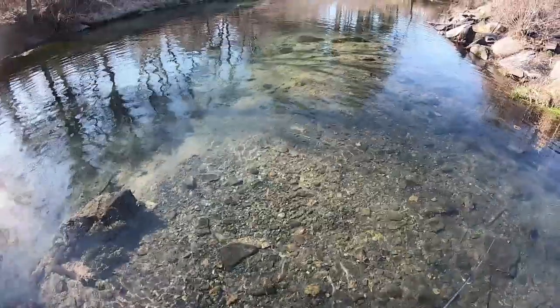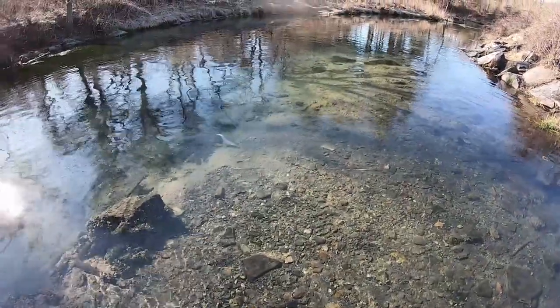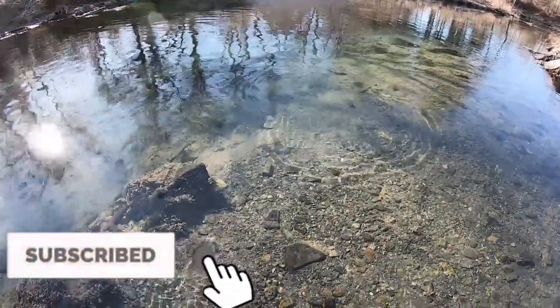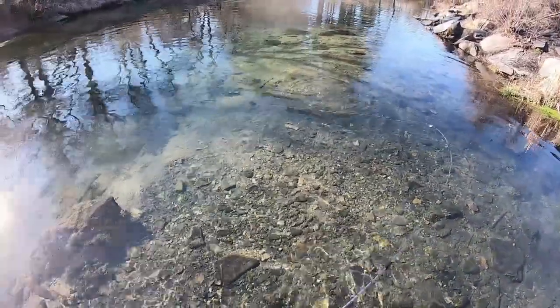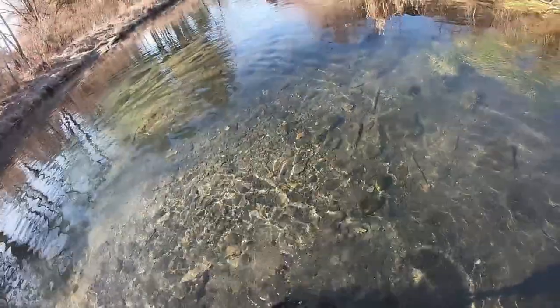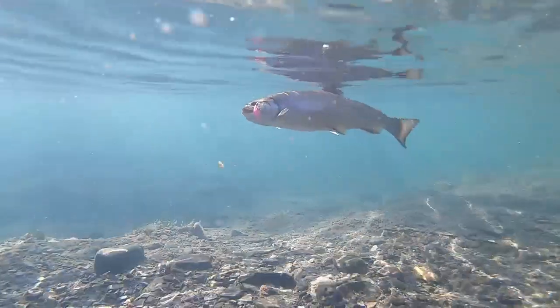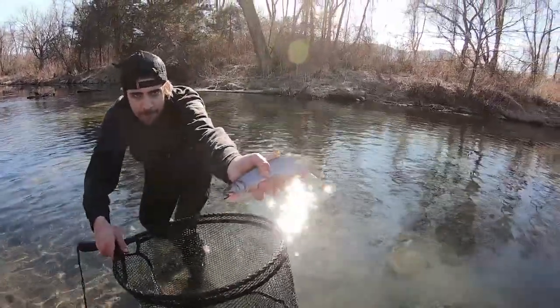He's got some cool colors, this brookie. About half the brookies in here seem to be white-sided and the other half have that classic orange underside. Nice brookie here on the pink trout magnet! Ran the corner of the lip — saw him take it. I was just jigging it.